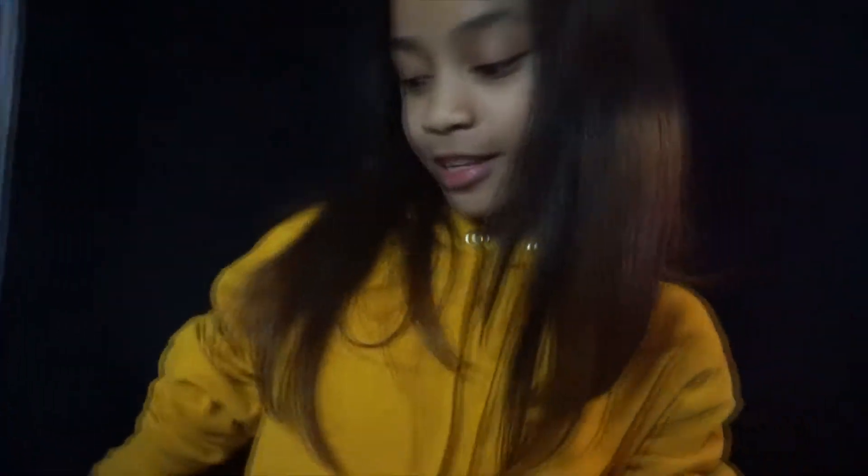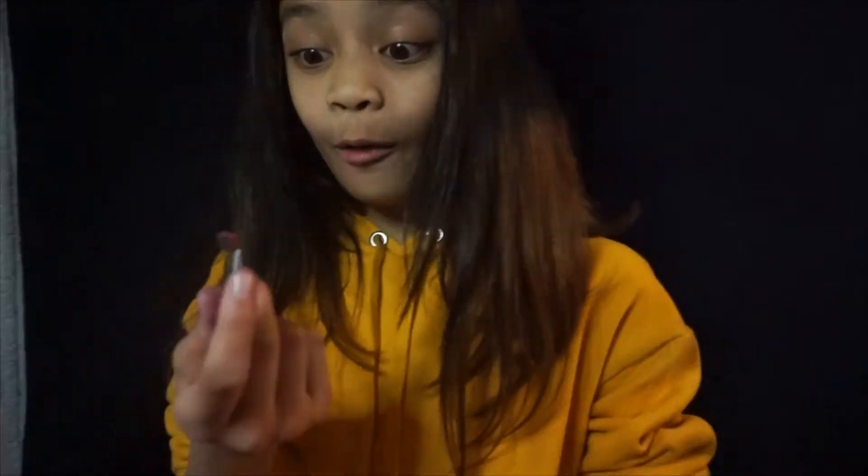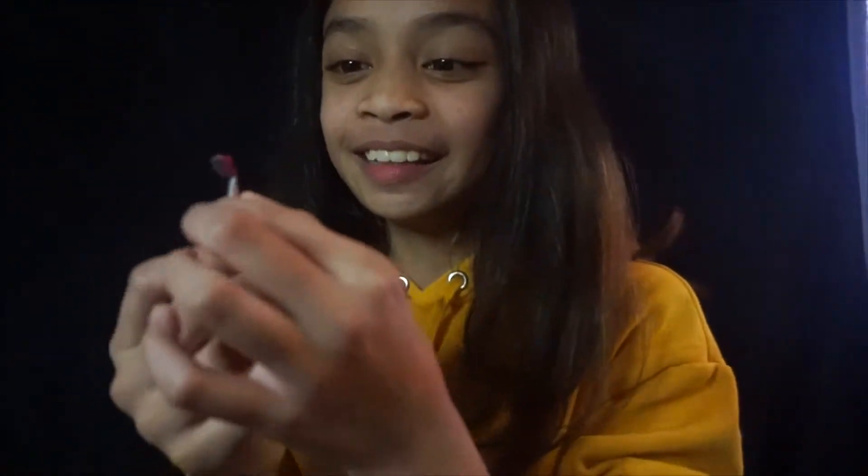And now we're going to be using the brushes. Oh my god, it broke! So when I was taking the color, it kind of broke — as you can see, it's fully gone.